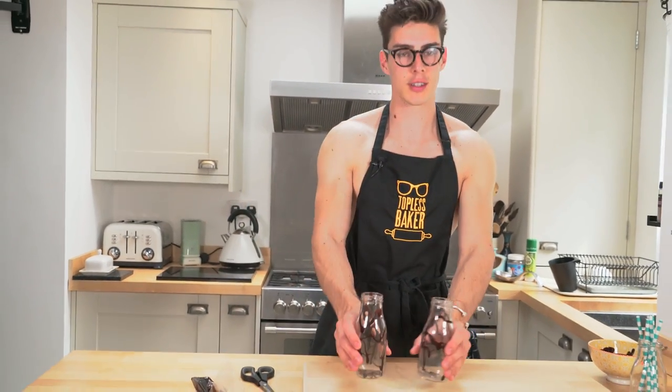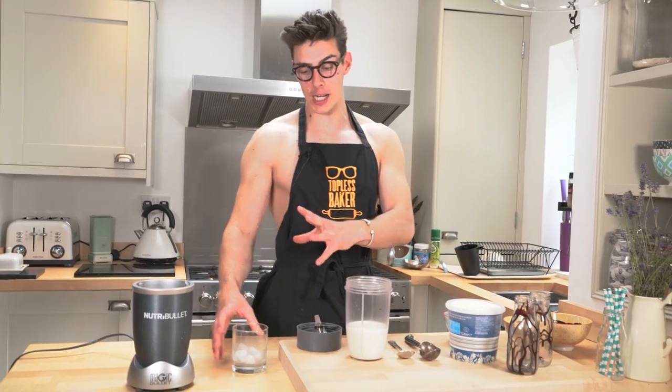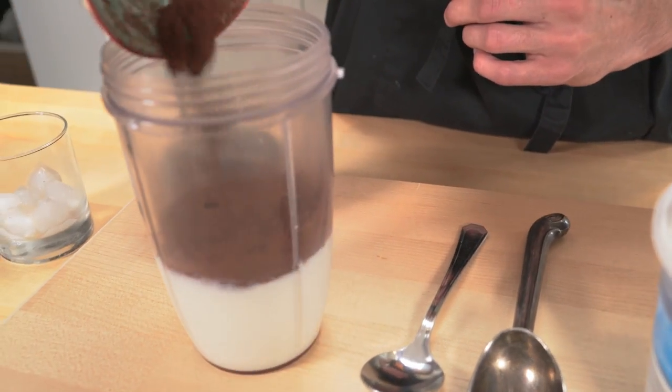Once you're done drizzling, set these guys to one side and we're going to get on with the star of the show which is the salted chocolate Frostino. Now I've got all of my Frostino ingredients here: I've got ice cream, cocoa powder, sugar, and ice which is really important because that is what makes it so refreshing. The ice cream makes it super decadent. I've also got milk and vanilla extract in the blender — literally just dump in all your ingredients.